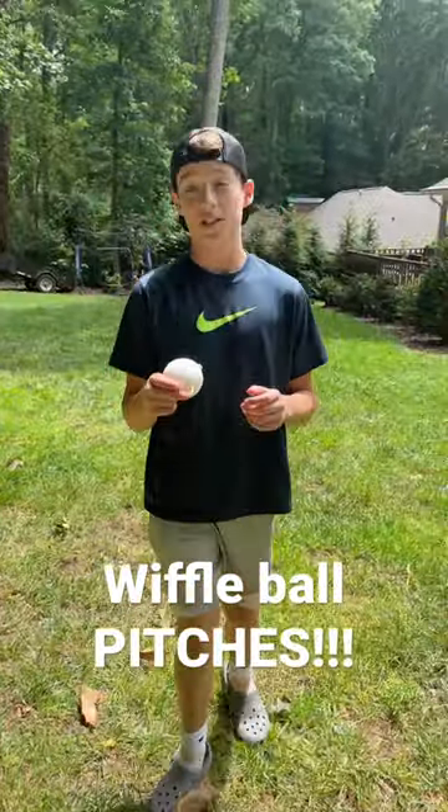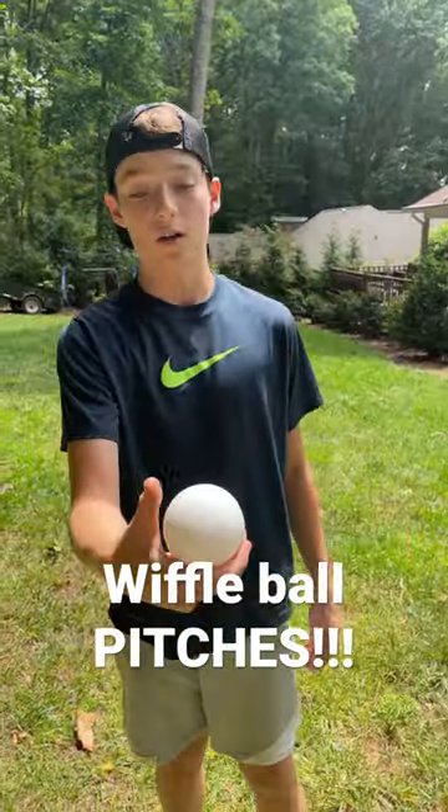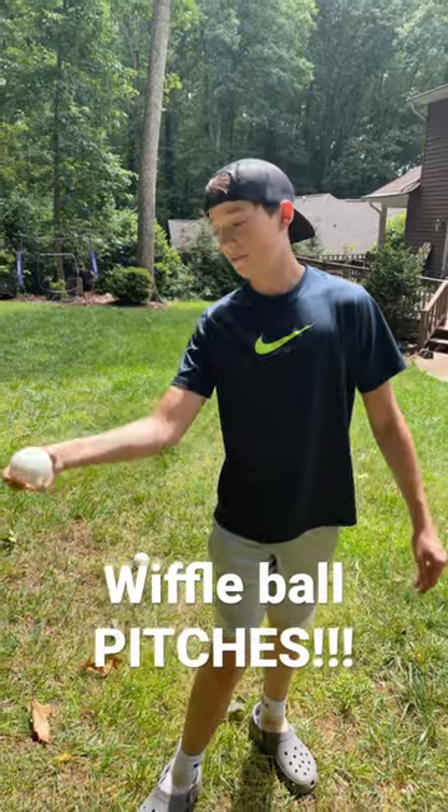All right, I'm going to show you one of my favorite pitches. This is the riser. You have your hands around the holes like that, and then your thumb can go there or there. When you throw it, you've got to flick your wrist.